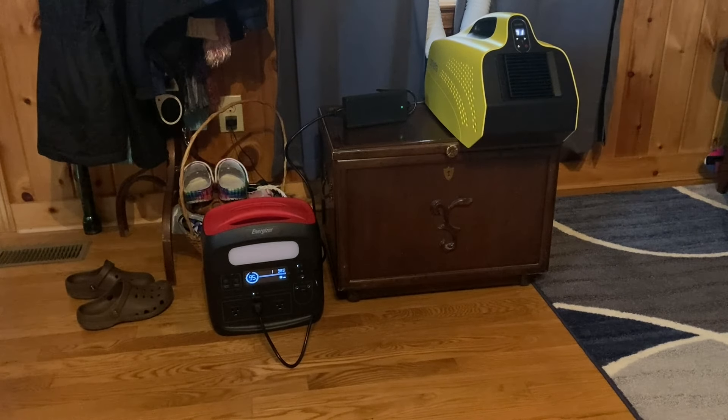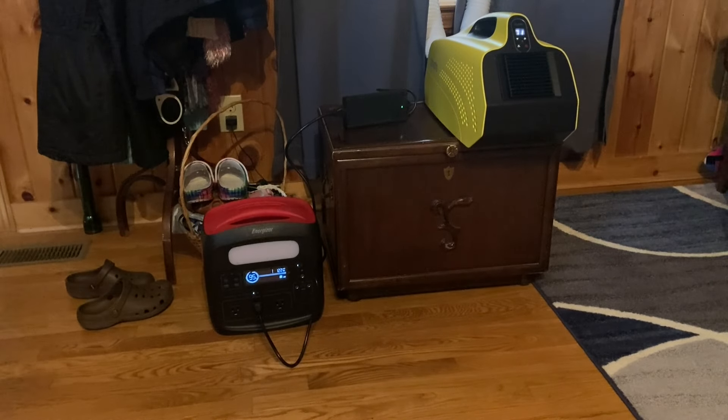And if you use it during the day with 200 watts of solar coming in, you can use this all day long and then have it for those few hours you sleep at night — a good eight-hour sleep. That'd be pretty good. We just turned it up to fan speed 2, which is the medium fan. Let's get zoomed in so you can see.